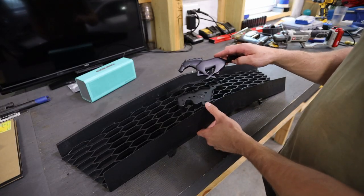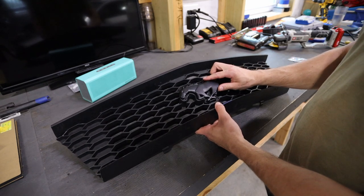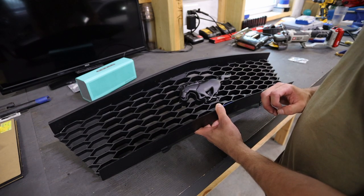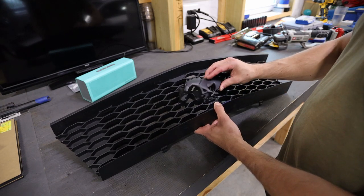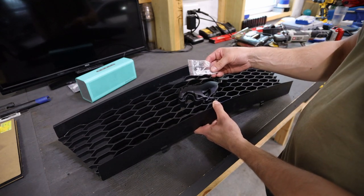Now I'm going to mount up this Mustang badge. It's not quite the right one for this area — it doesn't fit correctly — but it will serve its purpose for now. I do have the correct one on order and I'll paint it once it comes in, since they're normally chrome and I like this black look. It just mounts with two studs and some plates on the back with nuts.